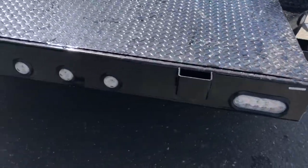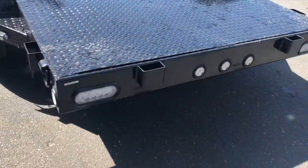This trailer is a perfect working trailer. Come down to California Custom Trailers and Power Sports to pick it up today.